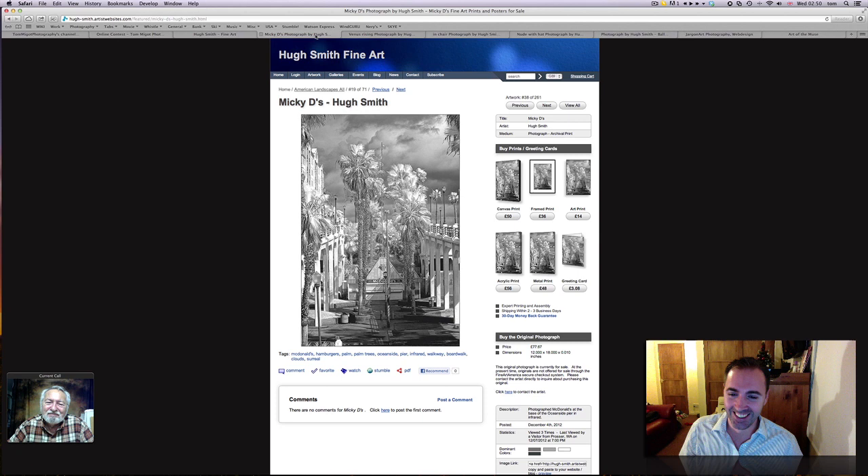Let's go through some of your other work. One thing I found interesting — if you guys don't know what that is, that's an infrared photograph. So what is that — you tell us what you used to shoot this, and could you give us a definition of what infrared photography is as well?